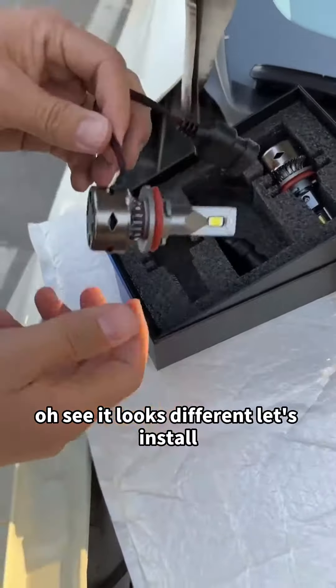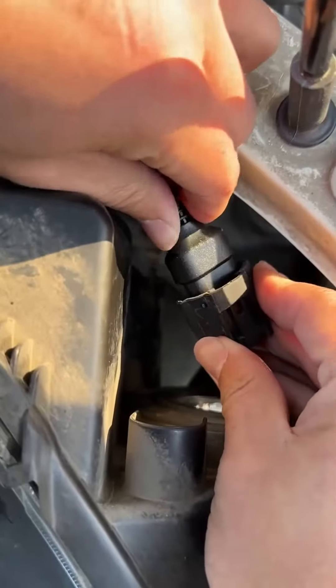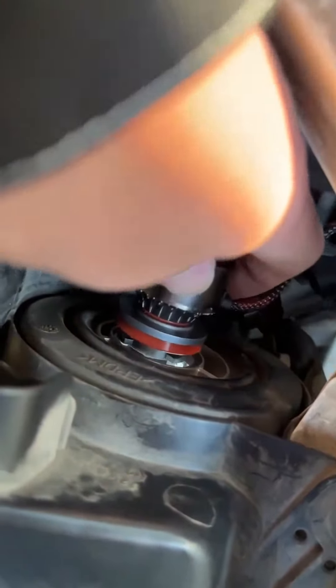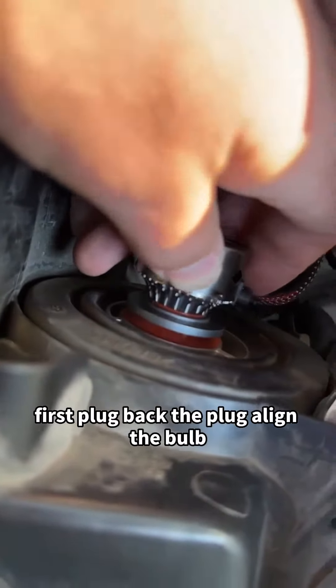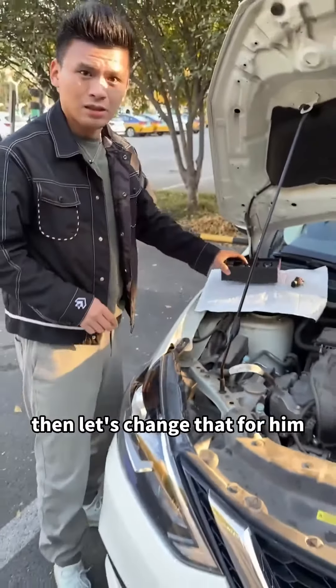See, it looks different. Let's install it to see the effect. First, plug back the plug, align the bulb with the hole, and then turn it slightly clockwise. Then let's change the other side for him.